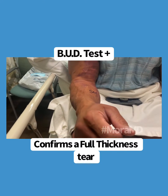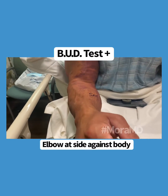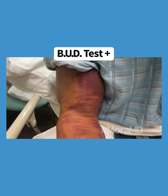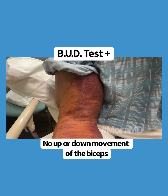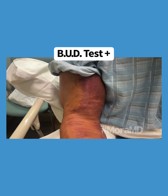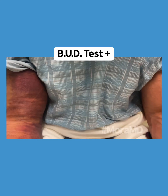As you can see, my patient is rotating the wrist, supinating and pronating, and as supination and pronation is being done, there's almost no movement of the biceps muscle belly. The muscle belly should rise up and down as the wrist is pronated and supinated because of the cam effect of the tuberosity.